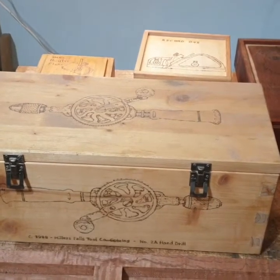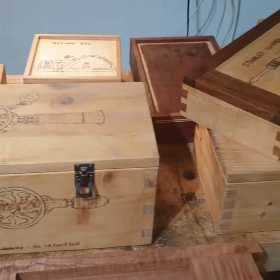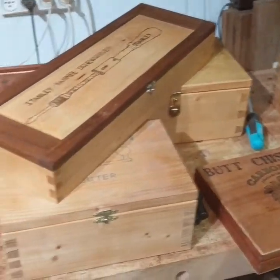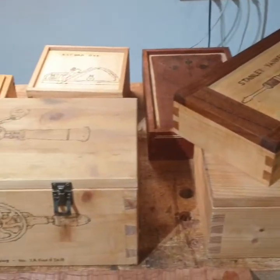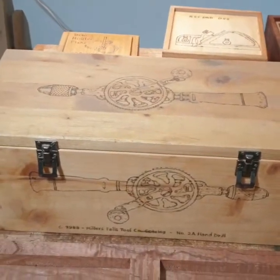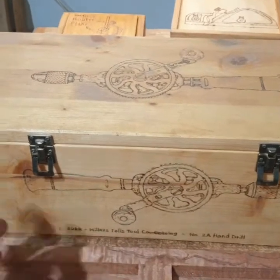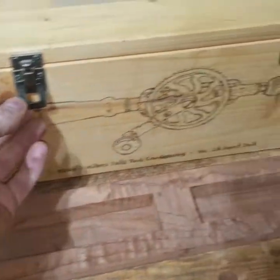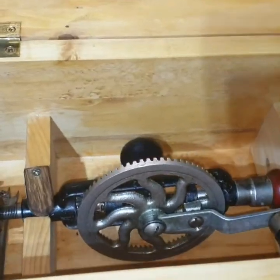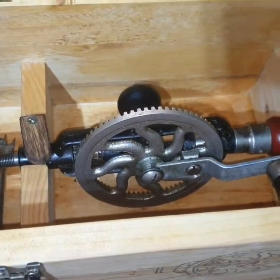Hello everyone. I wanted to share with you today the boxes that I make for my hand tools. Most of the hand tools are very old and you want to protect them and keep them. This box is dovetailed and it's made for my old hand drill.